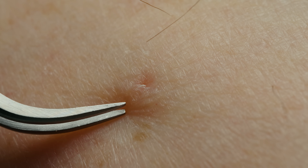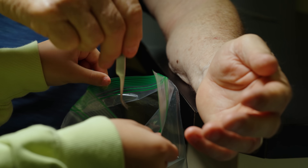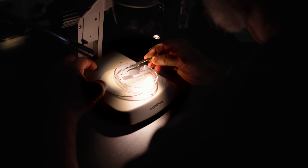Once the tick is removed, place it into a small bottle or into a Ziploc bag, seal it, and put it in the refrigerator and hold it. The Department of State Health Services here in Texas offers a program for ticks removed from humans to be freely examined, confirmed for identification, and submitted for pathogen testing.